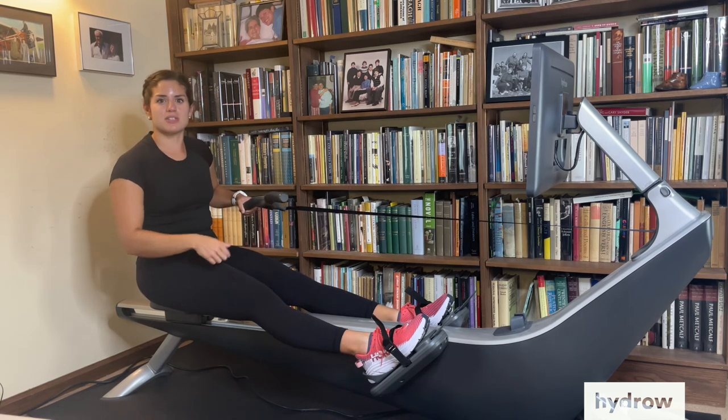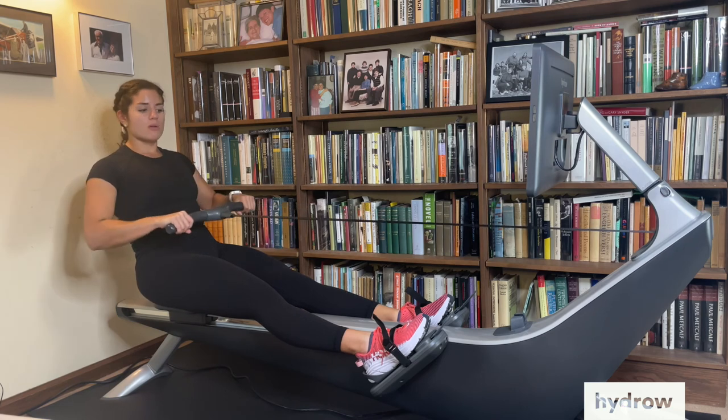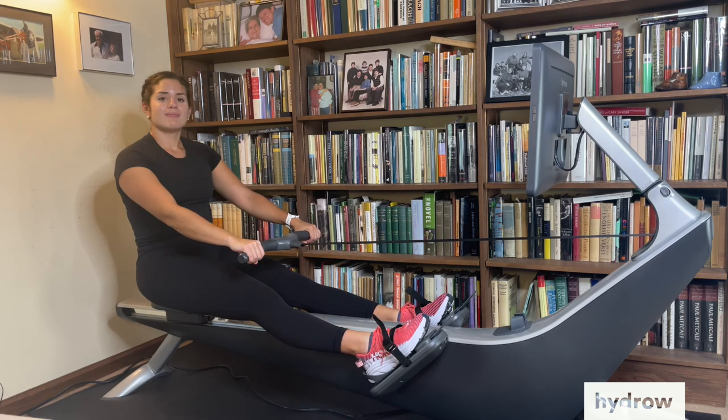Your legs are the foundation of this stroke and they're going to help you find more power in the second half, when you finish with your body and your arms. Thanks!